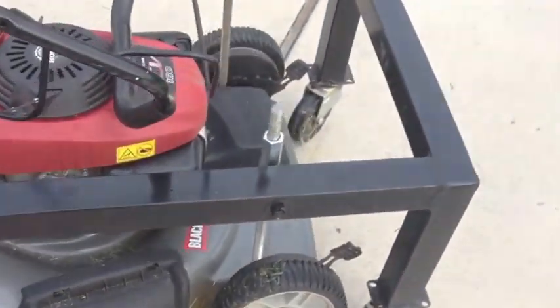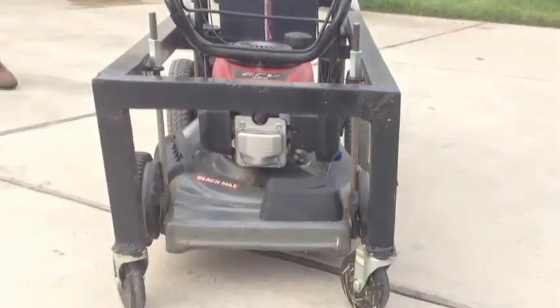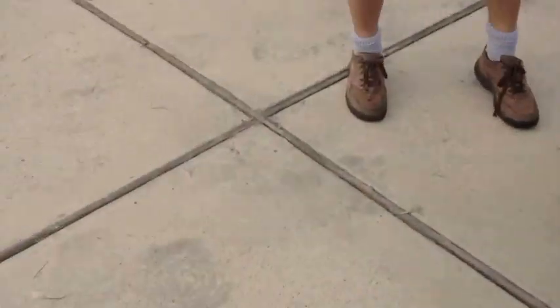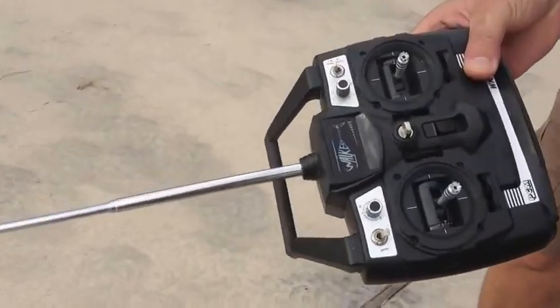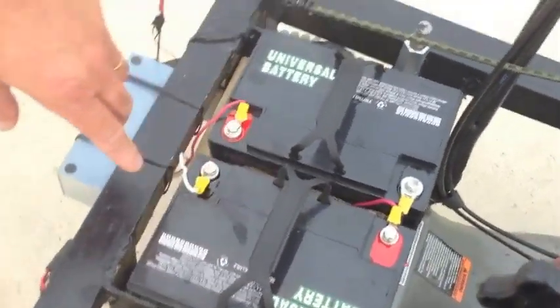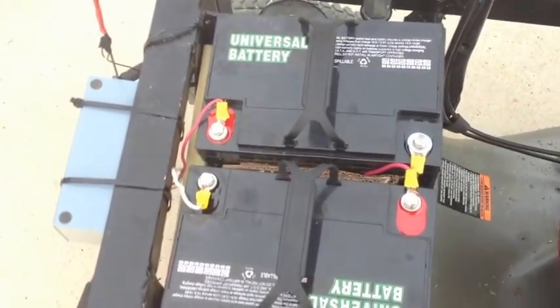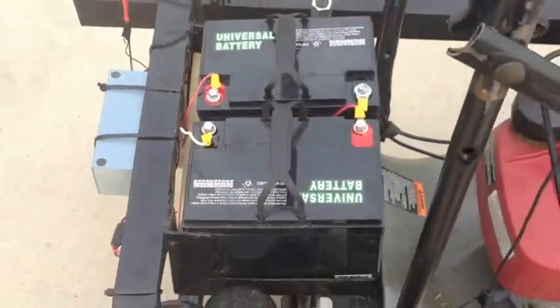This is the receiver and the system is ready to go. This is the transmitter — the receiver is in there. I use two batteries; each one of these batteries is 35 amp-hour, 12 volt. I put them in series to generate 24 volts, and that's the way it works. Go back — it doesn't hit you.